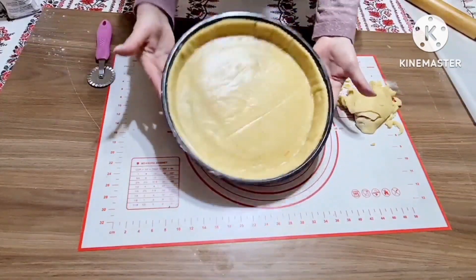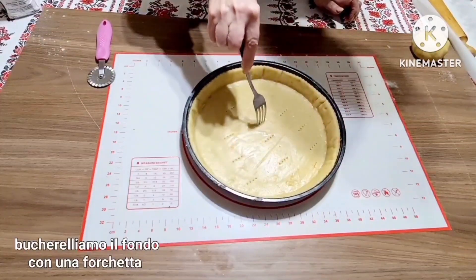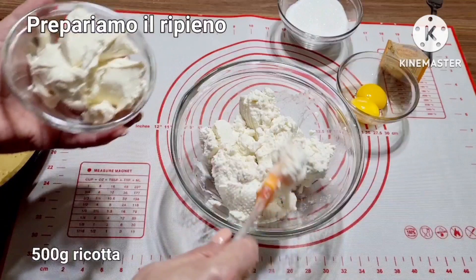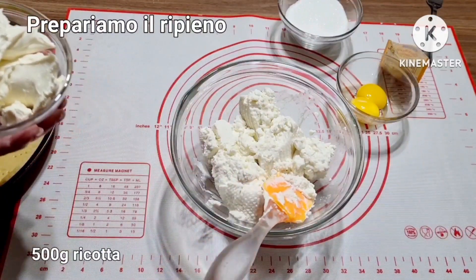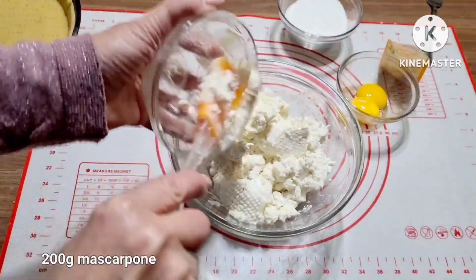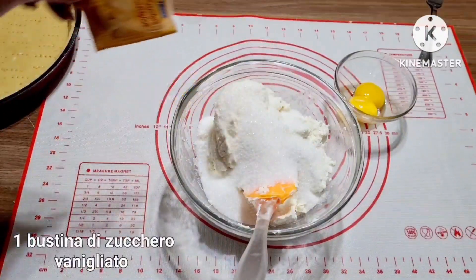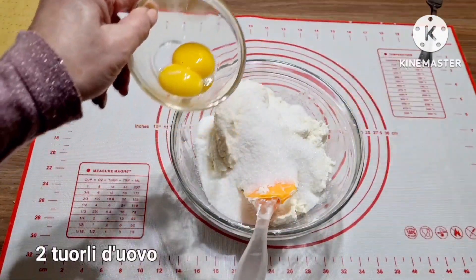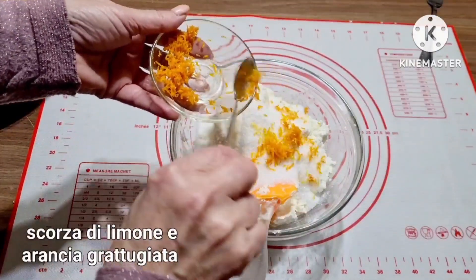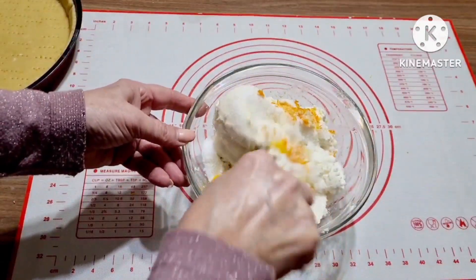Și uitați ce frumos a așezat. Cu o furculiță o să înțepăm fundul. Acum o să ne ocupăm de umplutură și avem aici 500 de grame de urdă. O să pun 200 de grame de mascarpone, 100 de grame de zahăr, un pachetel de zahăr vanilat, două gălbenușuri de ou și coajă rasă de lămâie și de portocală. Amestecăm totul bine cu o lingură.